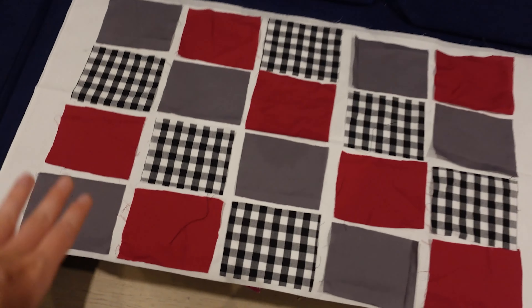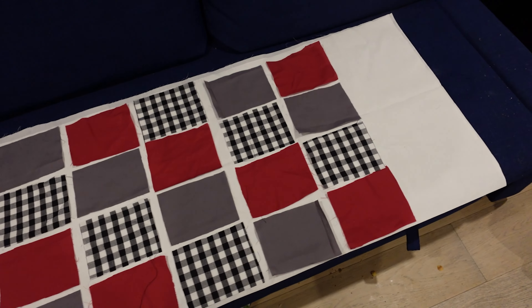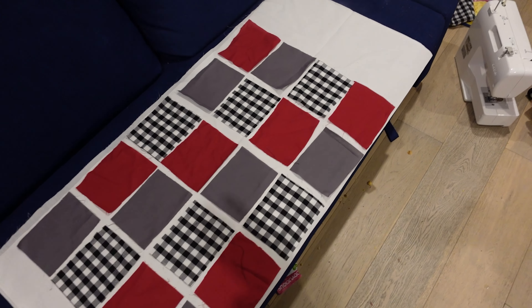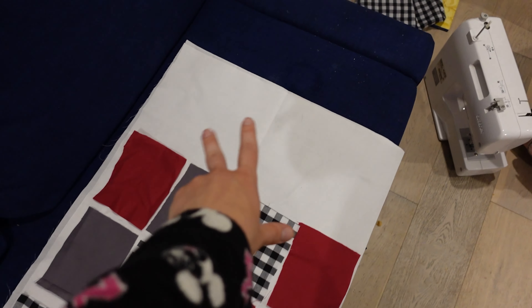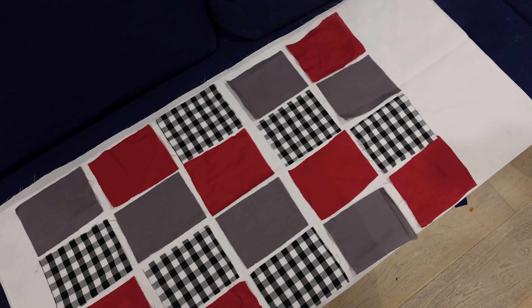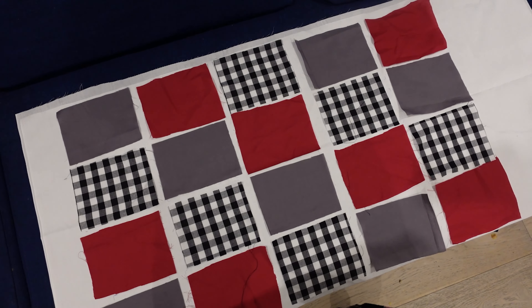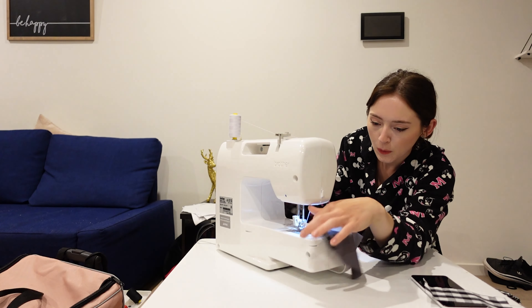I've cut all of these bigger than they'll be — just laying them out so you can get a feel for it. All of these are going to be pockets, and we're going to have numbers on them. Maybe I'll put something decorative up the top — I'm not sure yet. So far so good!